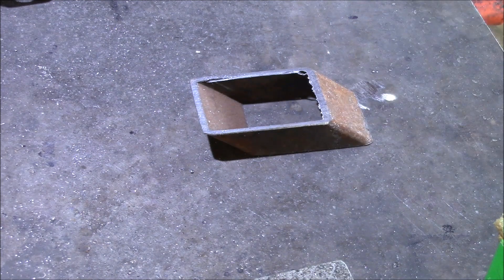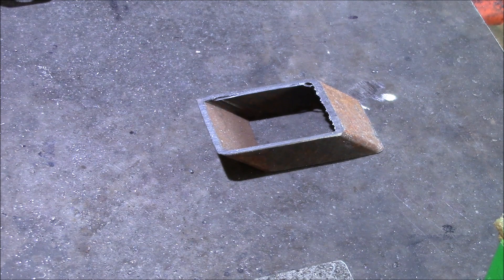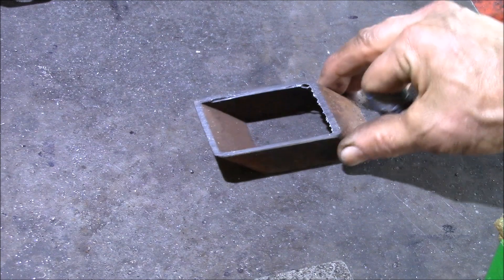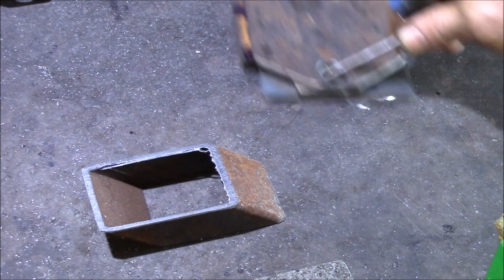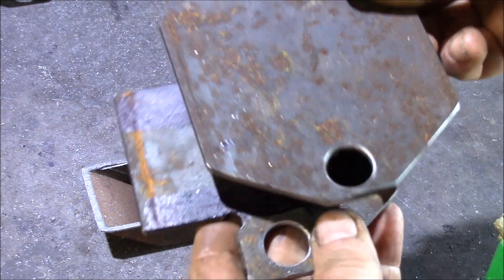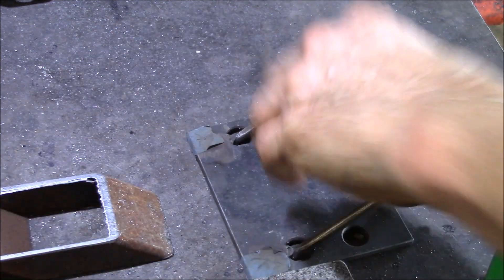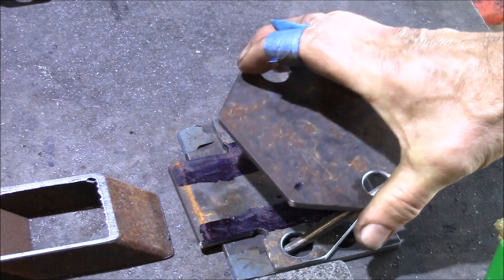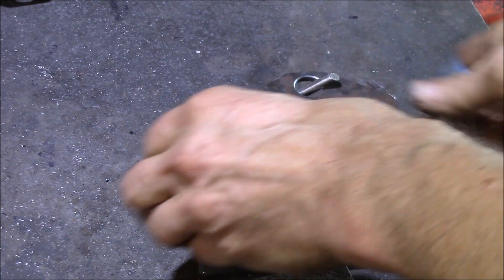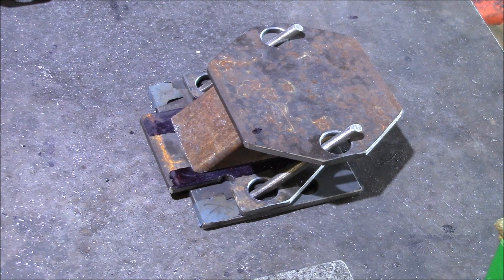I wanted to show you what I use these oddly shaped parts for that I was showing you in my bandsaw video. I was cutting these little parts, and I also have parts cut with various angles and notches. They fit onto a jig like this that holds the pieces at the proper angle, and there's a spacer that goes in the middle. We call these our motor mount spacers.